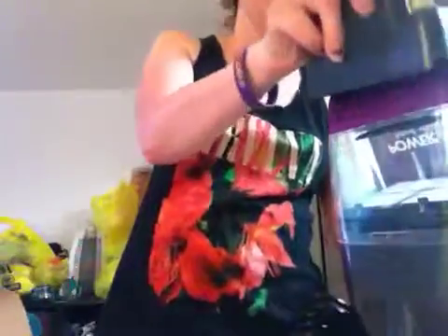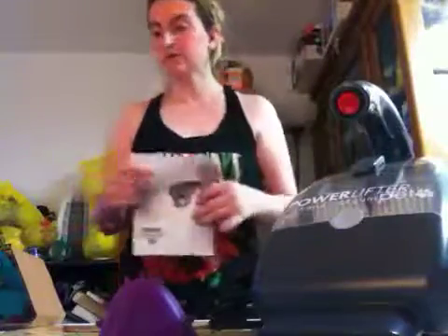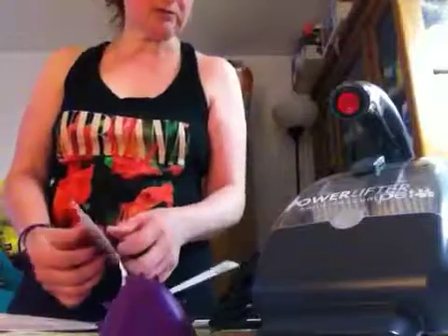I'm trying to get you guys back far enough. There's a little muggy in here. Anyway, we're going to look at the user's guide, and I guess those are the only two attachments.